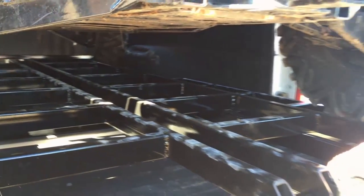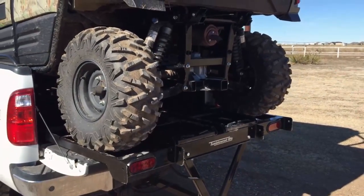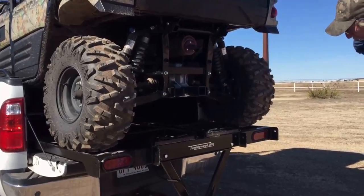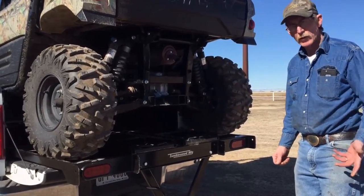Now we can anchor the UTV to the brackets that we have mounted up farther on the ramp, and secure it down with ratchet straps. And then you're good to go.